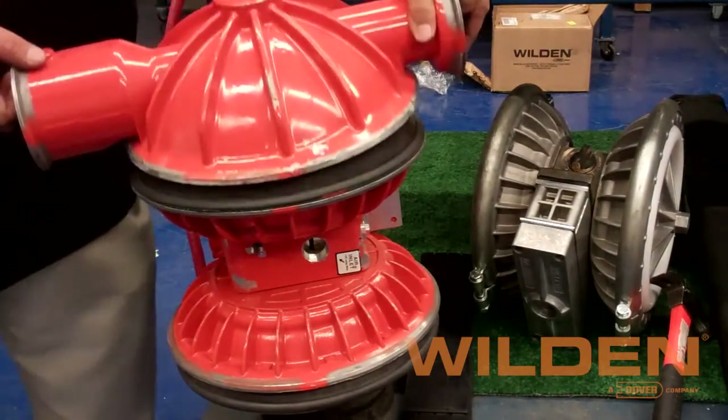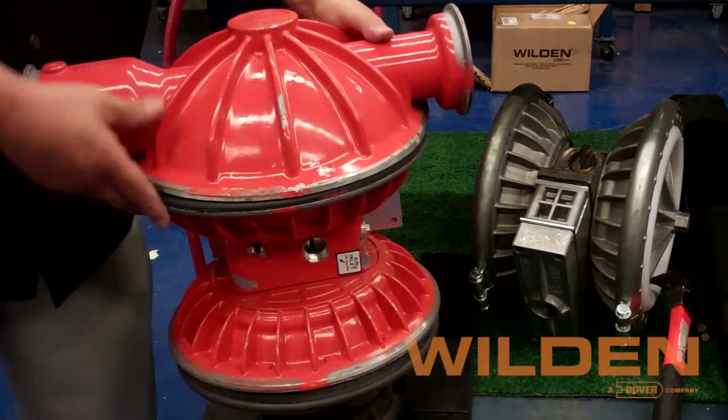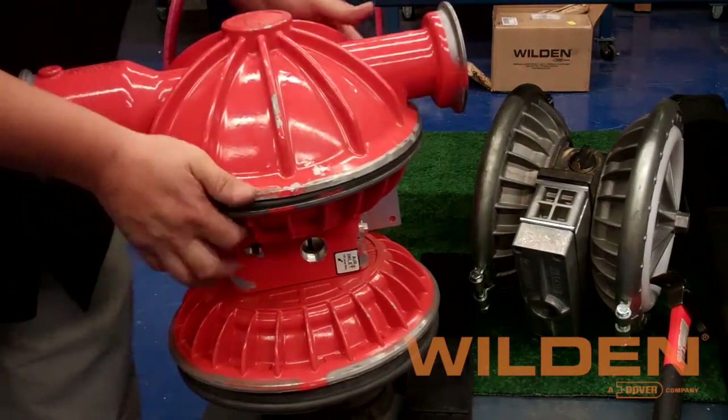With the diaphragm fully seated, we can now get the electric chamber and complete the assembly of this side of the pump.